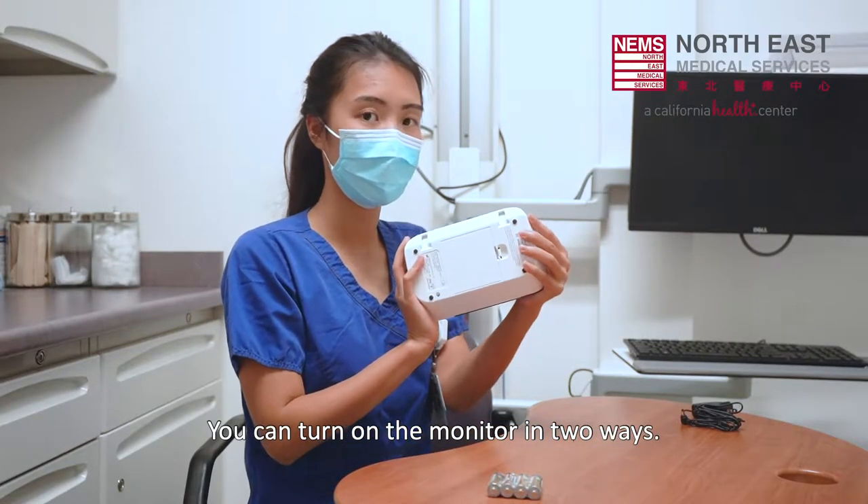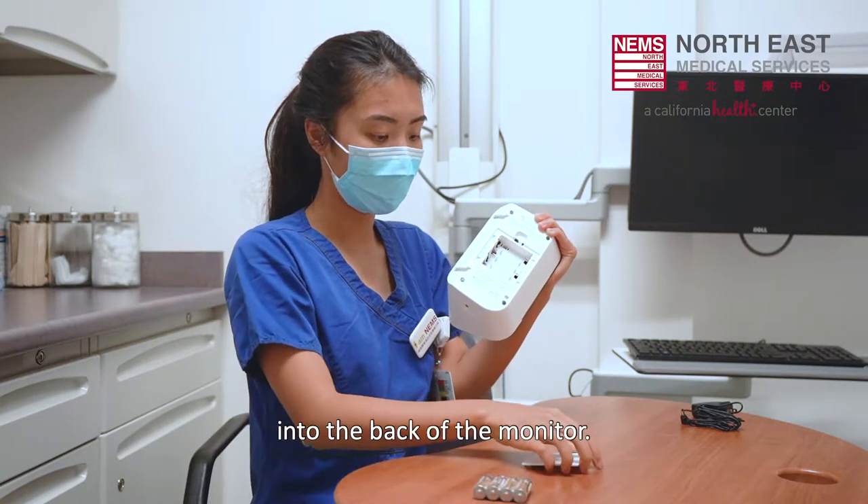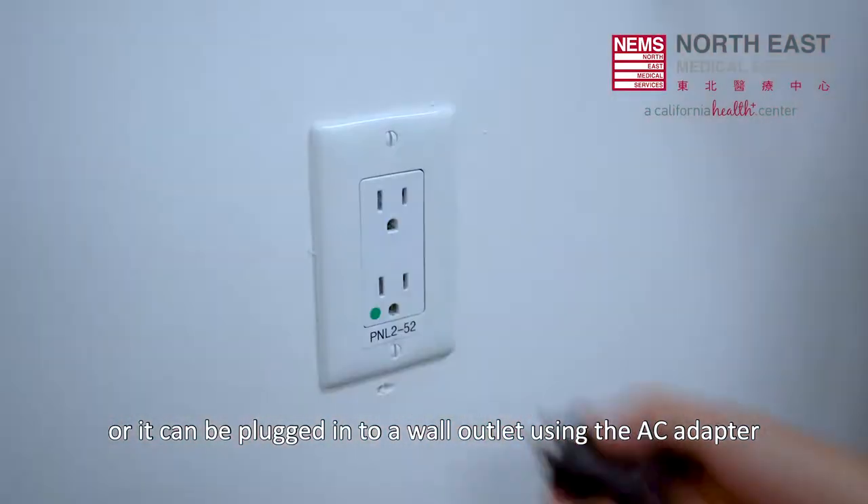You can turn on the monitor in two ways. It can be turned on by inserting the batteries into the back of the monitor, or it can be plugged into a wall outlet using the AC adapter.